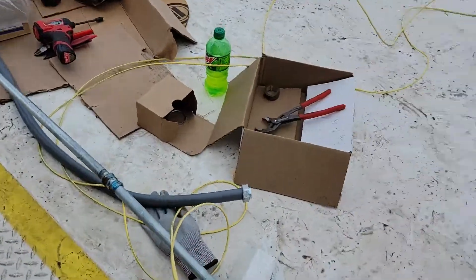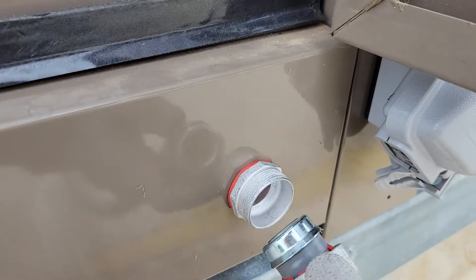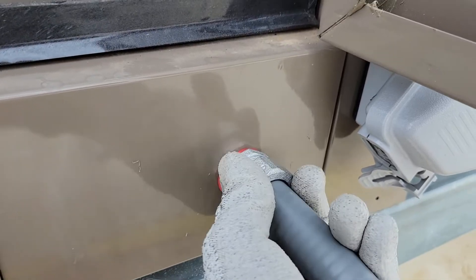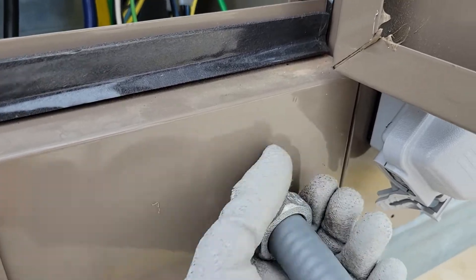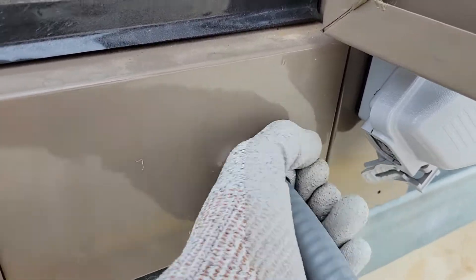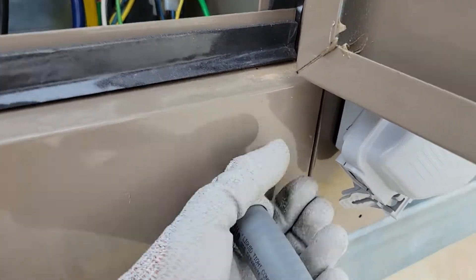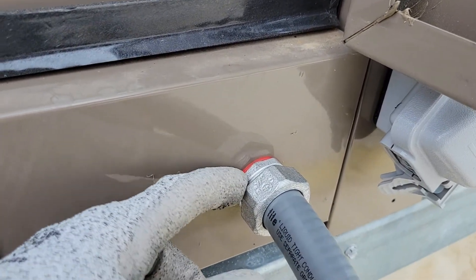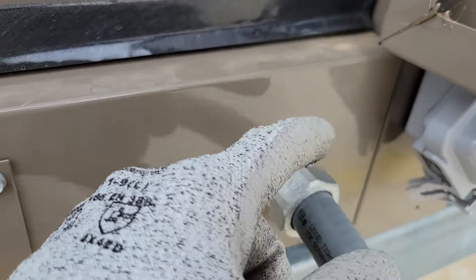Take the other section that you have and it simply seats right in there. Then you screw your large ring on, and as you tighten this up it all compresses together and provides a waterproof seal. You want to tighten this hand tight first, then grab a pair of channel locks and torque it down until this gasket starts to squish out. Once that gasket starts to squish out, you're done — that's all you need.